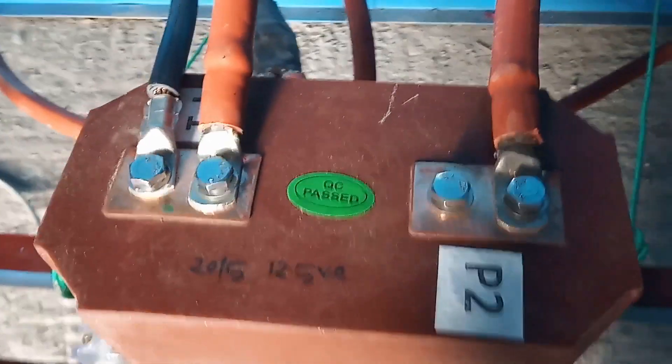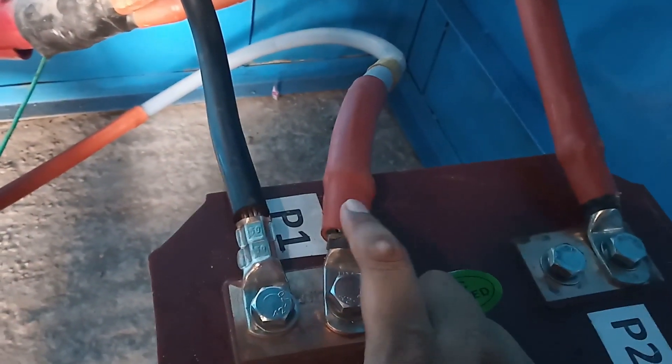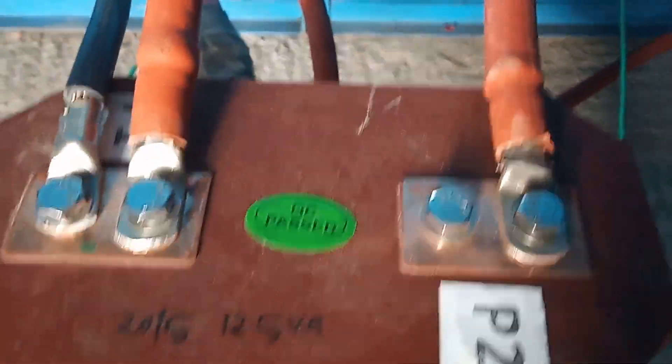This is the transformer. This is the R phase. This is the yellow phase. This is the coil. This is the similar cable. This is the outgoing cable - the main cable. This is the incoming pole. The blue phase. It is the transformer. I'm looking at CT primary connection.